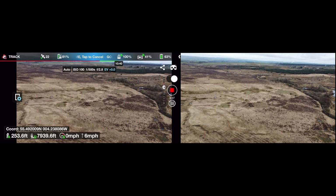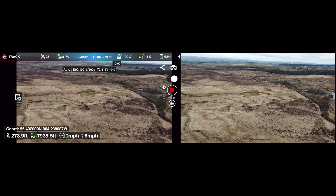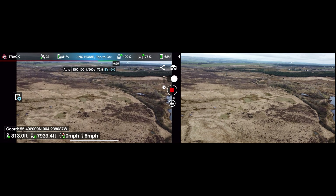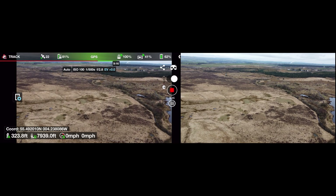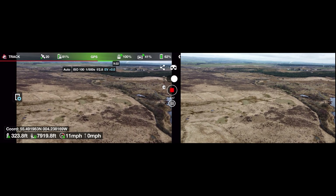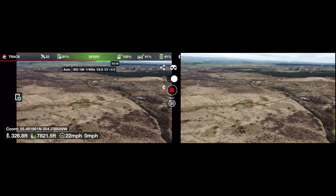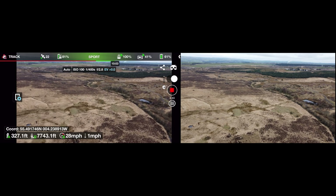And it says on screen: 'Going home, tap to cancel.' Tap what? It doesn't say what to tap — is it tap the screen? So it's tap the return to home button, but it didn't say that. So let's throw into sports mode and get her back home.